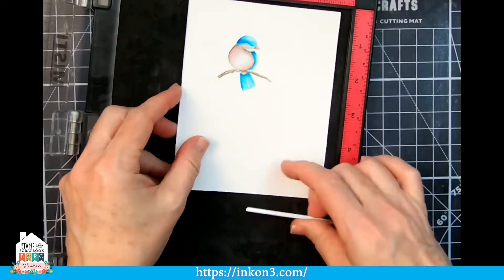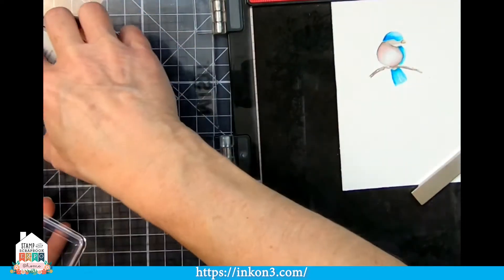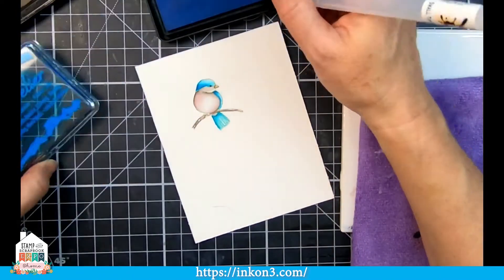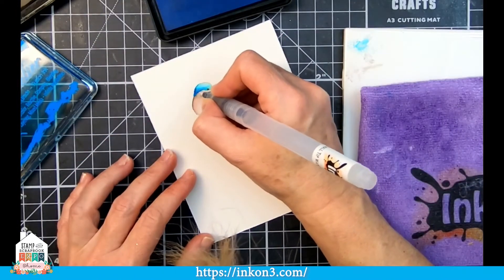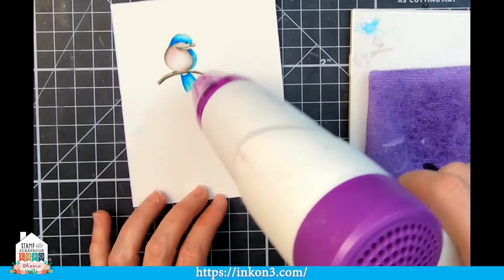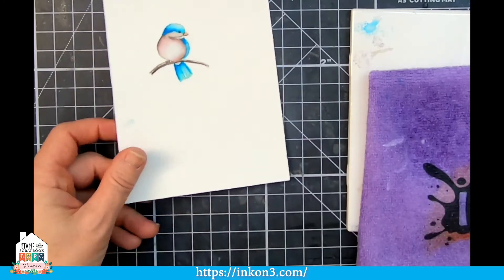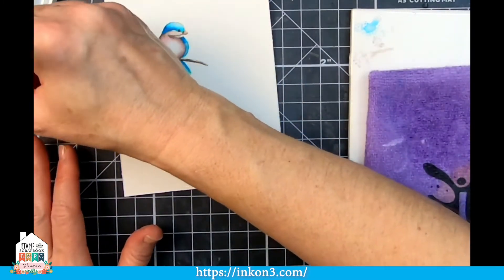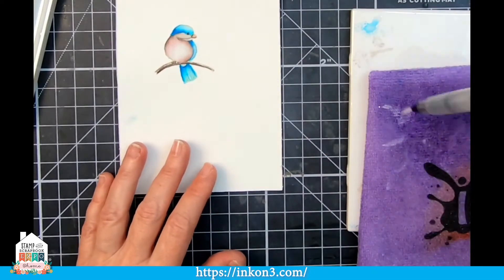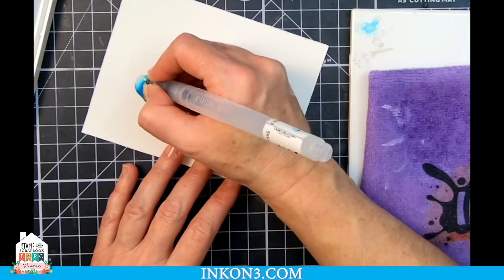I used my Misti stamping positioning tool and left my little bird stamp in the Misti so I could re-stamp it if I wanted to. I did notice I couldn't see the little eye very well, so I decided to re-stamp it. That's what's really great with fade-out ink — I can stamp over it to find that little eye, and then I just took a little liner pen and put the eye back on. Look at that, isn't that so pretty? As it's drying you can now start to see those beautiful pinks and browns and peachy colors. I decided to go back and add a little more highlights — I always like to fiddle a little more, adding highlights or extra darkness here and there to give more depth and dimension.